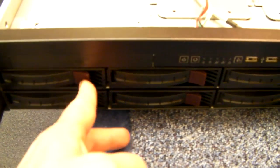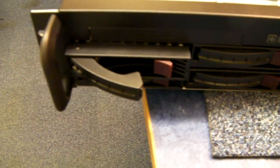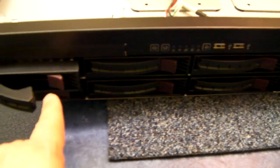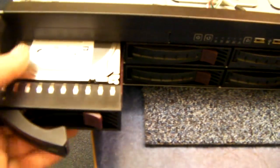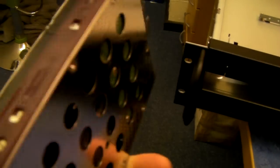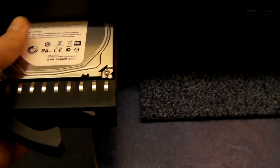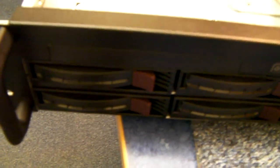First of all, the caddies themselves. Far nicer now — clicking much, much better than they used to be. Sturdier design. They've got these red fronts to them now. They're vented. As I said, they're clicking much nicer. So there's 8 of those.